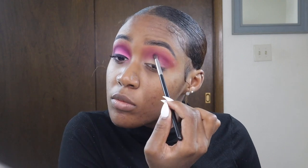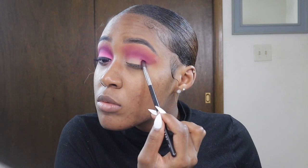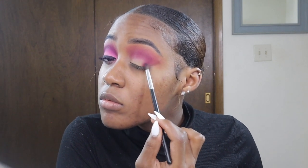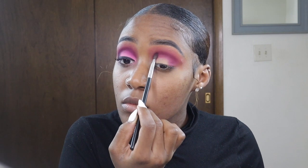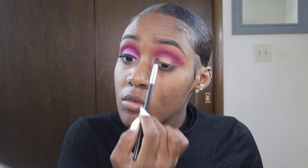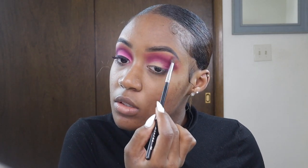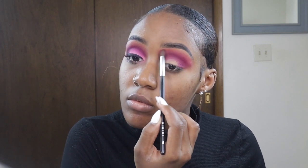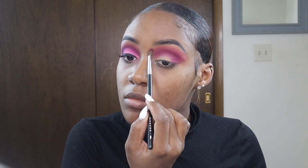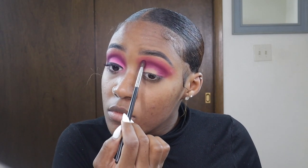I want to go back into my crease using that same deep shade to deepen up the color a little bit more. I'm also going in with a deep purple to make it just a little bit darker, because I didn't like the way the original pink shade was looking. I packed on a deep rooted purple into my crease to get the effect I was going for.